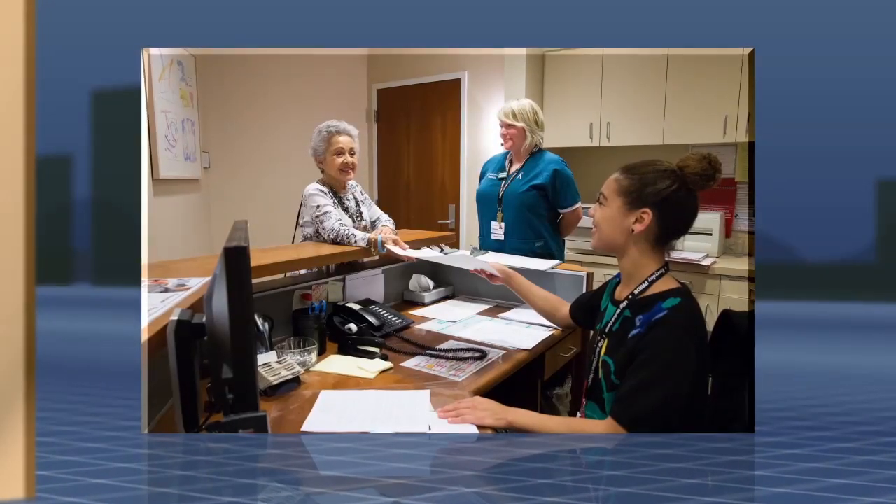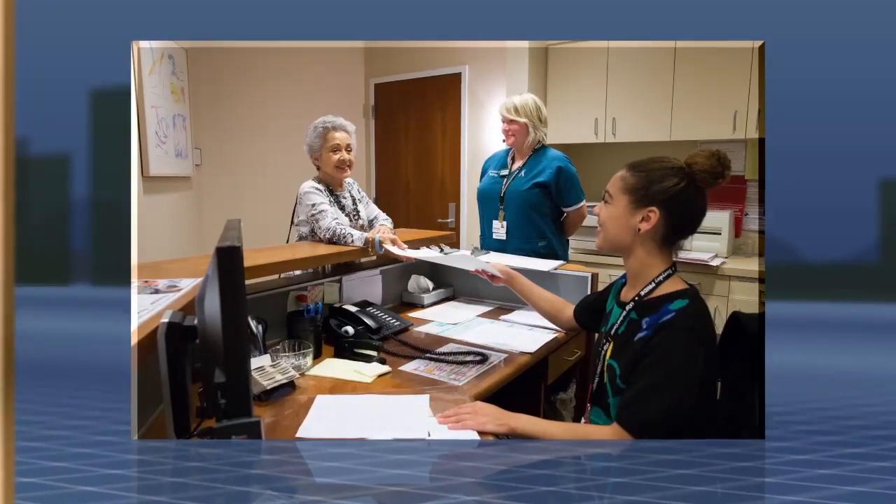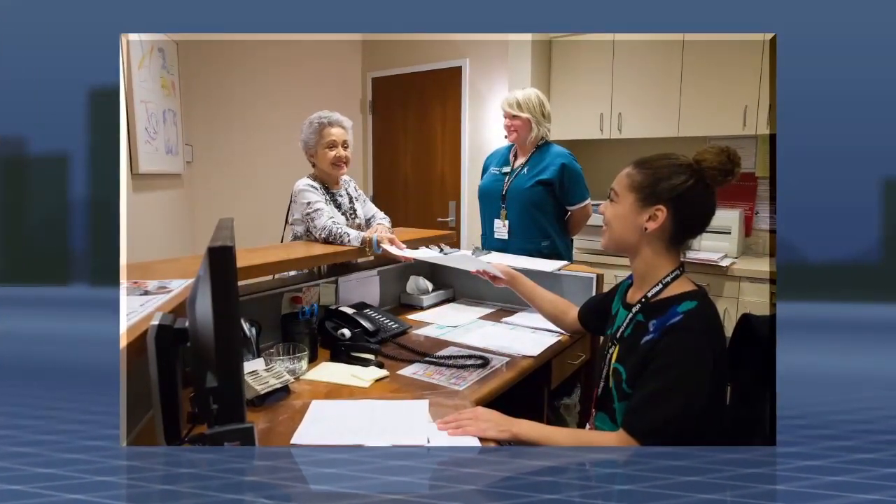Everyone you'll meet during your appointment is here to help your procedure go smoothly and to make you feel as comfortable as possible.